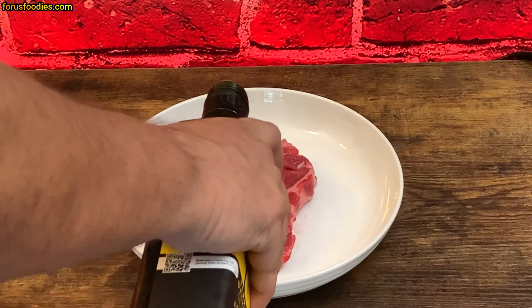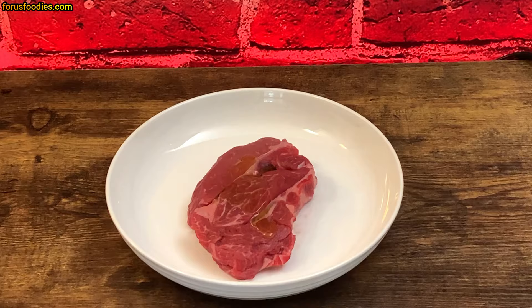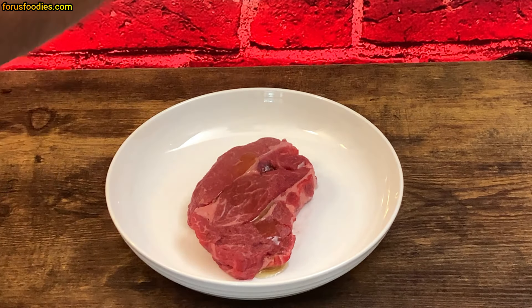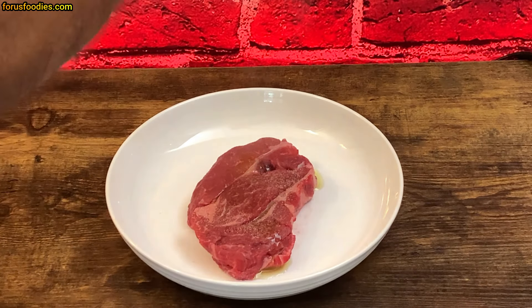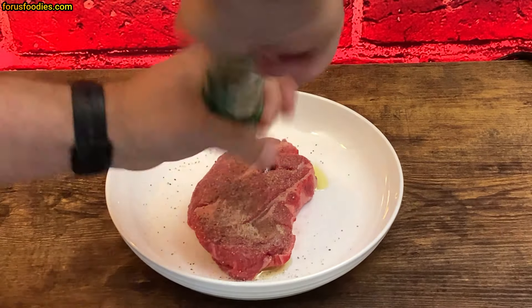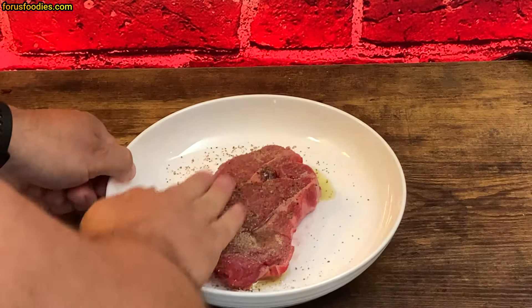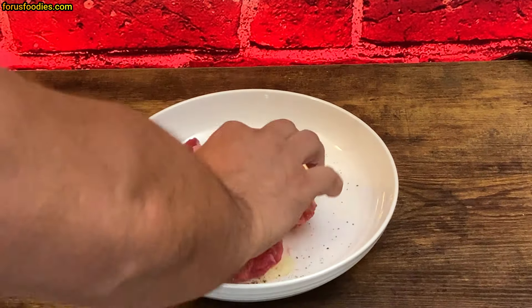First, let's go ahead and put some olive oil on top of our steak, then salt the top — you can use sea salt or just regular table salt. I like to put garlic powder on one side as well. Once you've got that done, add fresh ground black pepper; it makes all the difference in the world and adds a nice crust.